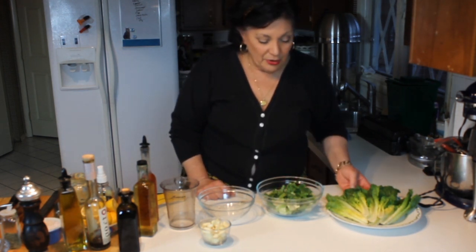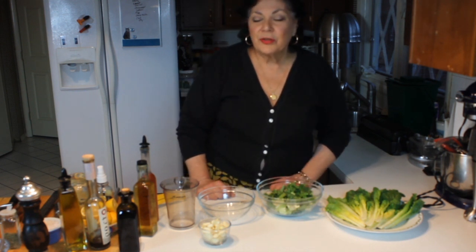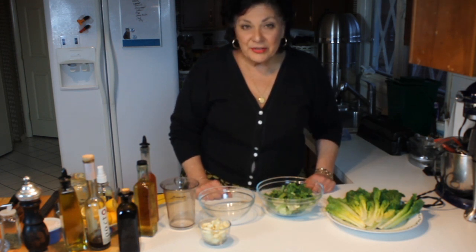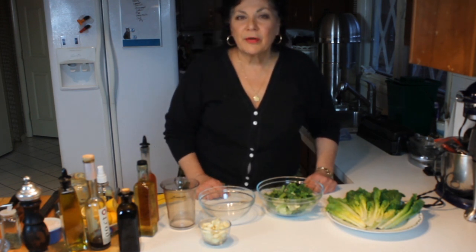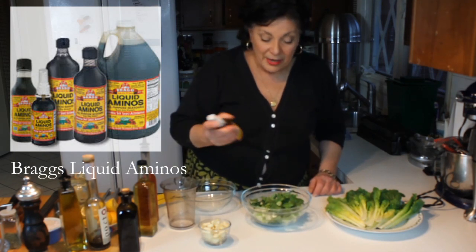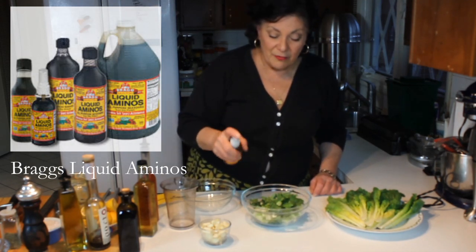So those are some easy, basic, quick tips. As far as vinaigrettes go, they're endless, but I'm going to show you a couple of my easiest, favorite ones that you can play around with — add and subtract whatever ingredients you want. The easiest one that I just love, and make for people all the time, is my Bragg's lemon and olive oil.